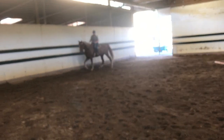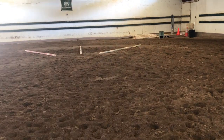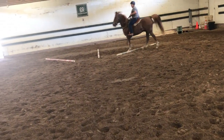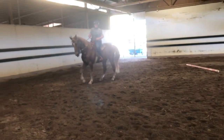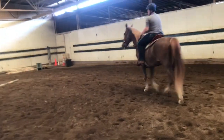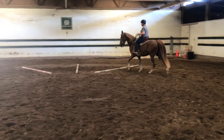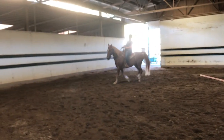Look up. You'll be shifting your weight to the right, or to the outside. Lean back, look up — good. Good, now stop — and give him a big pat.